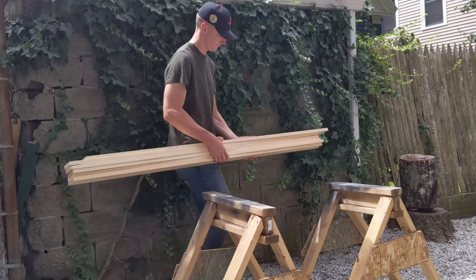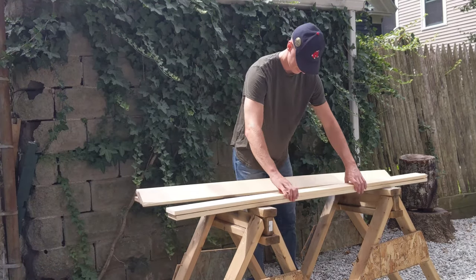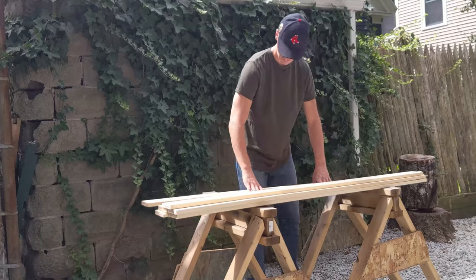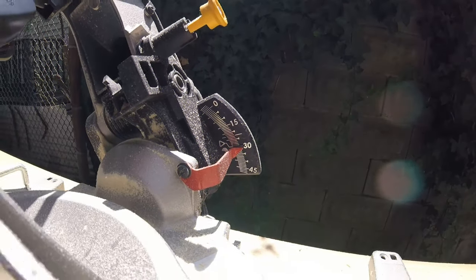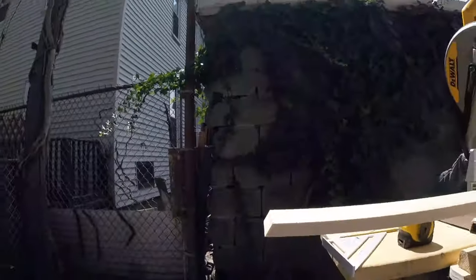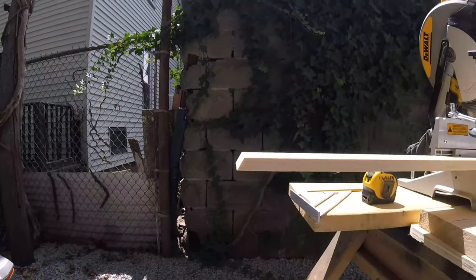I started off with six individual six-foot 1x4 inch boards. My primary method of cutting the panels in this project was the miter saw set to cut at a 30-degree angle. It will cut a clean, accurate, repeatable 30-degree bevel just like this one.